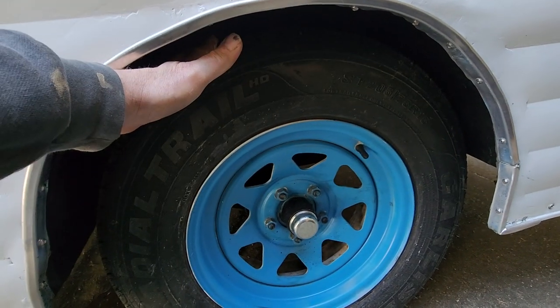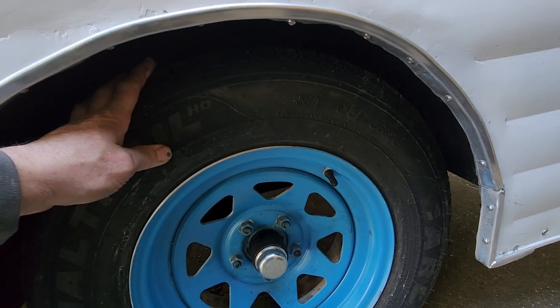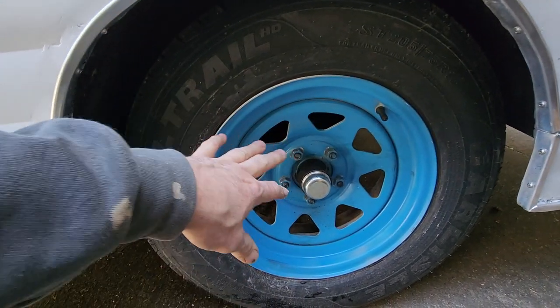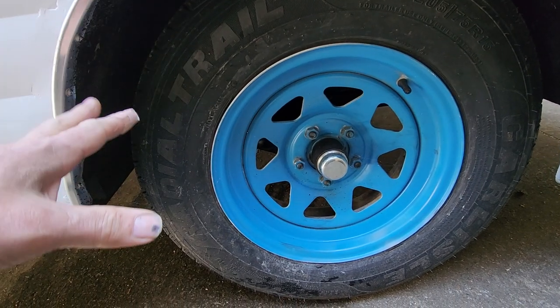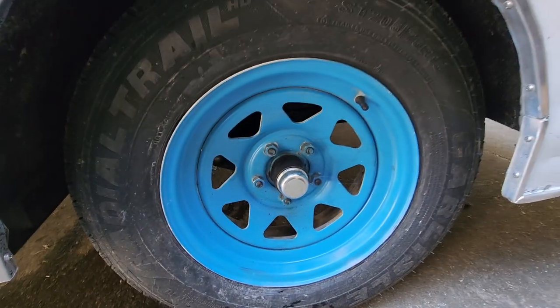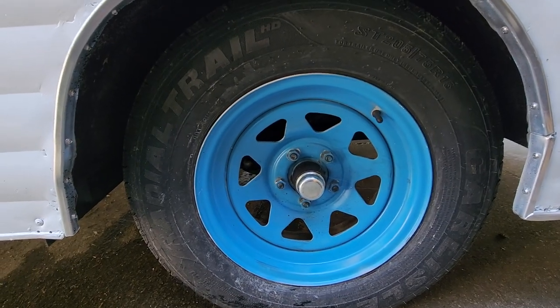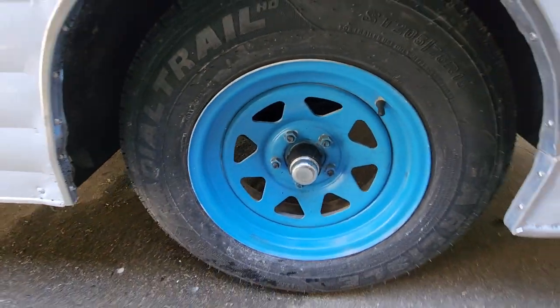Brand new Carlisle USA-made wheels, almost zero miles on them — 205/75R15, trailer use only. Should give you lots of service. Hubs were completely dismantled, new inner bearings installed, everything packed and put back together with new caps. Good rule of thumb is to check them annually or every couple thousand miles — that's what we do, so make sure you do regular maintenance on these.